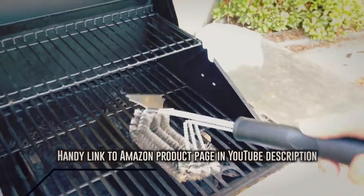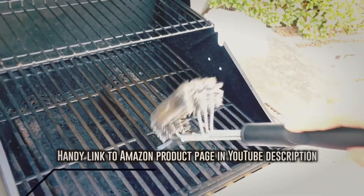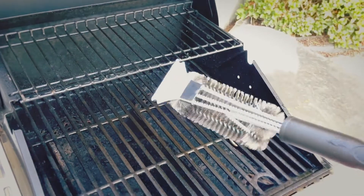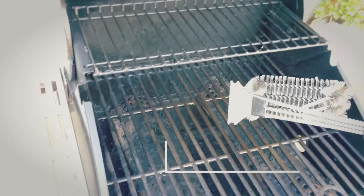Anyway, five out of five stars. Highly recommended. I hope that this small real-world demonstration of this wire brush is helpful in determining whether or not this is the right wire brush for you. My name is Beau Chevassus. I look forward to testing and reviewing more fun things here on Amazon.com.